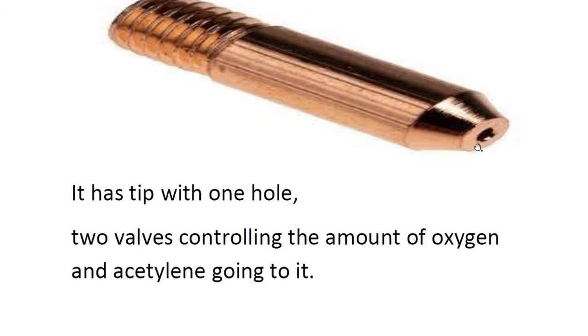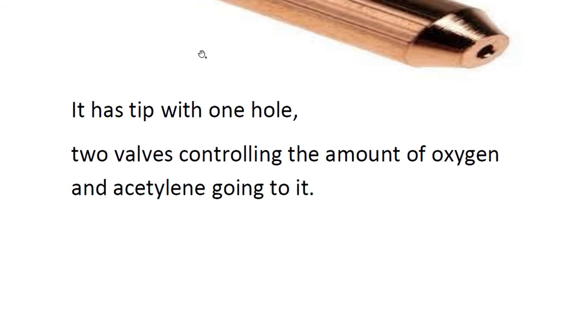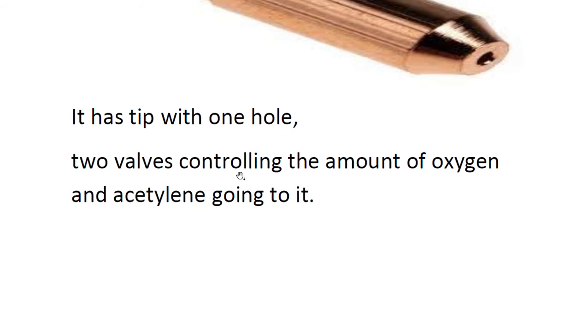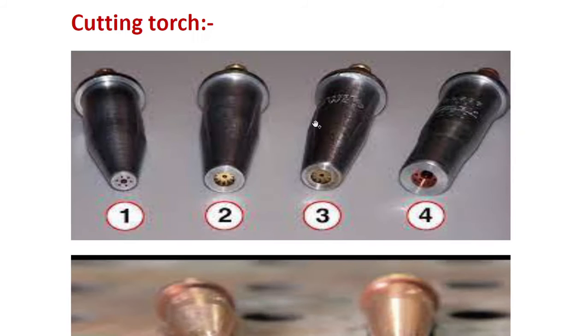The welding torch tip has one hole, and it has two valves controlling the amount of oxygen and acetylene going to it — an oxygen valve and an acetylene valve. There is a handle which is handheld. So the welding torch has a tip with a single hole and two separate valves for oxygen and acetylene.